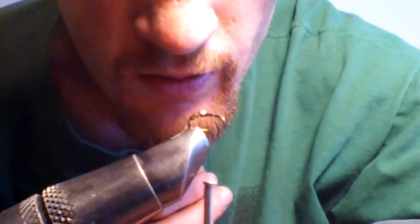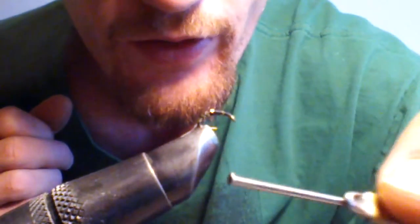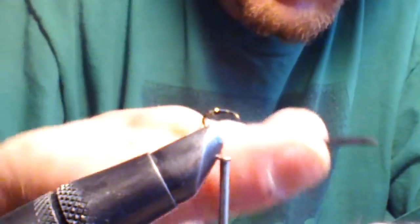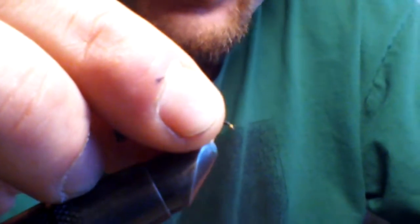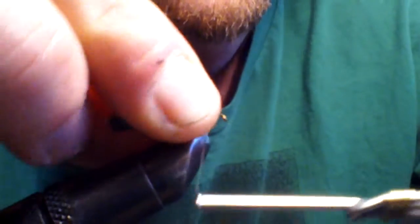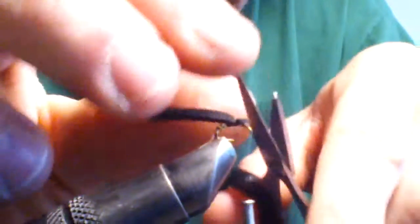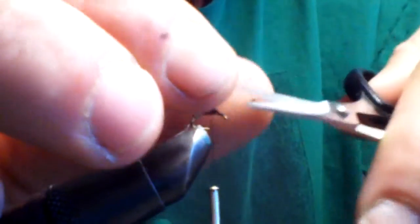Now we'll bring our thread back halfway — basically to the point of the hook. We will take a piece of black foam cut into a point and tie it on about halfway down the hook shank. It's cut about two millimeters wide, so it's basically a square since it's two millimeters thick. Tie it down and cut off any excess. You want this to remain pretty thin.